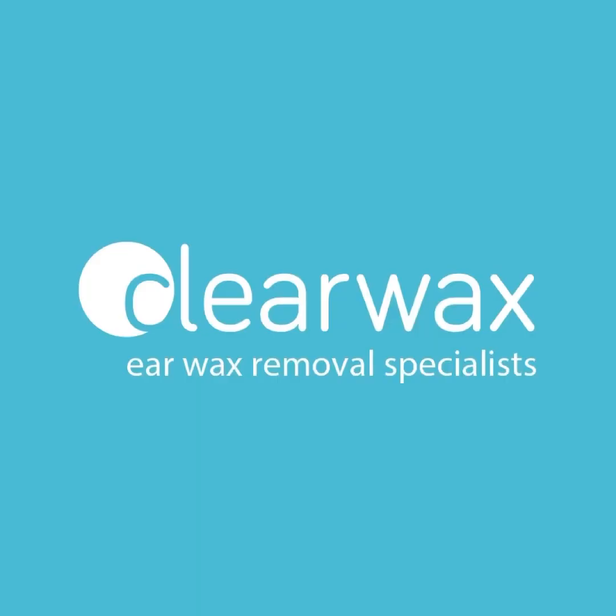I hope you enjoyed that video. And as mentioned, if you're interested in the Waxscope, please feel free to email info at clearwax.co.uk. Thank you.